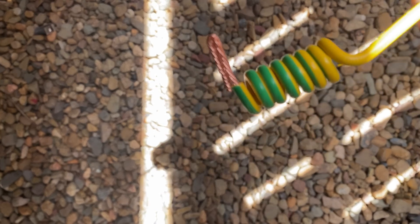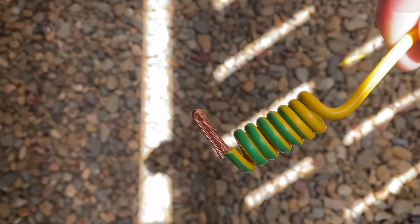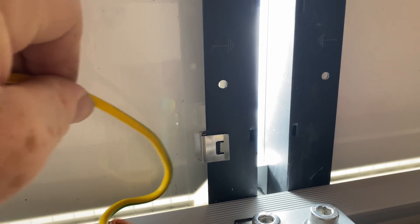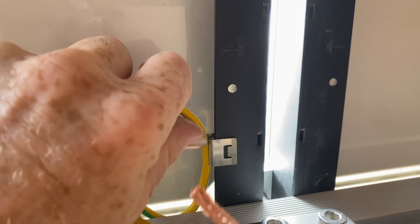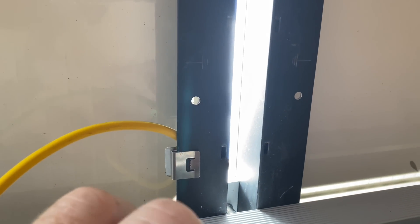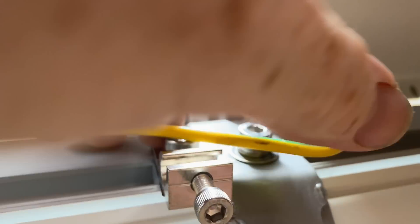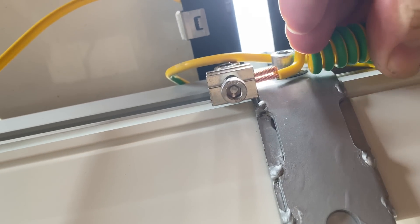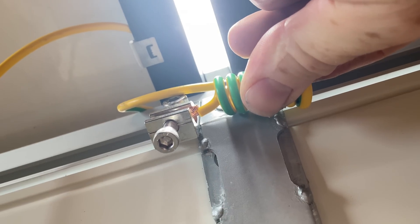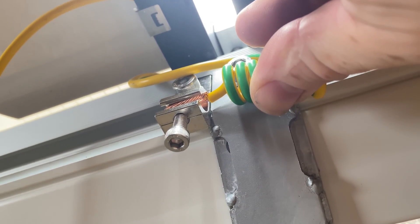Ready to be bolted up. I've fitted a panel clip there and placed the earth wire in the clip, around the pig's tail, over to the bracket. Put in the clamp and tighten that up, and neaten up the rest of the cabling up to the other rail.